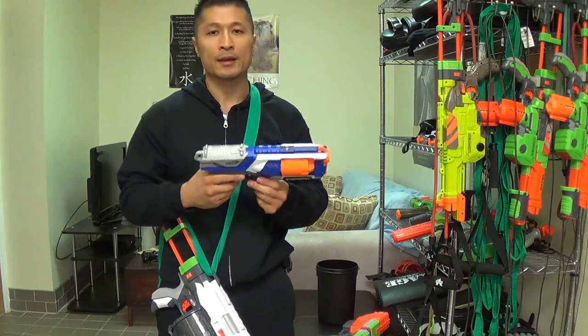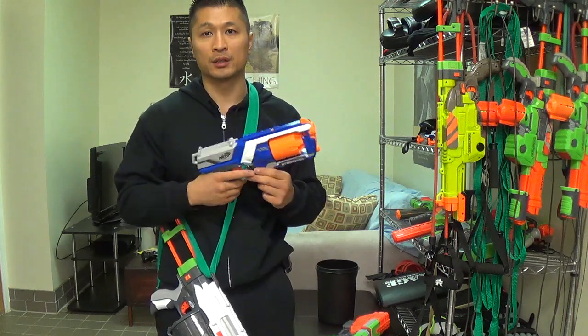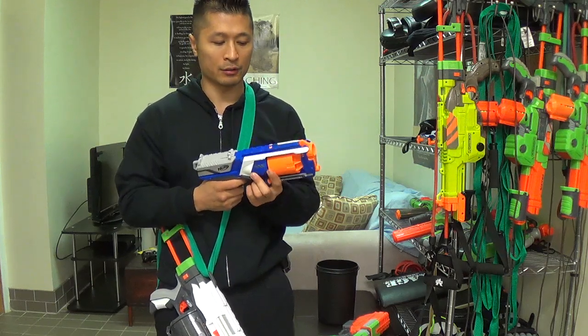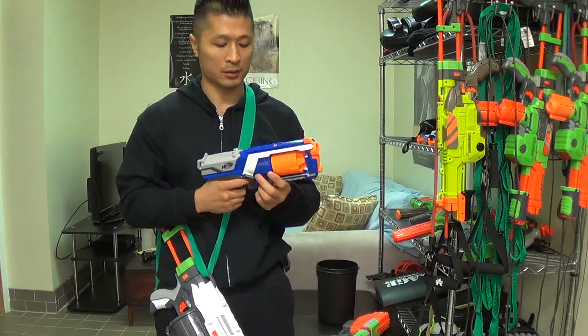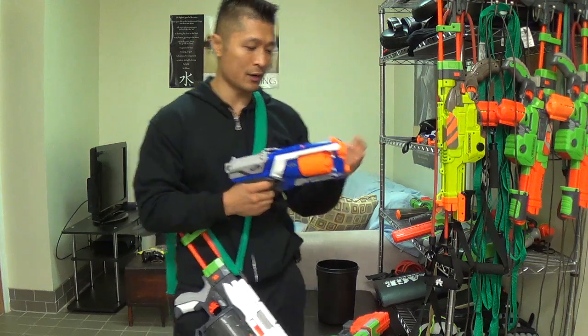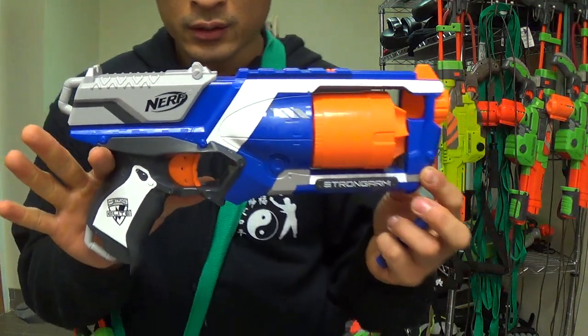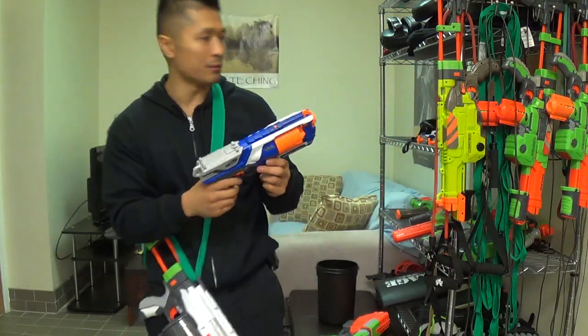The good thing about this is that it makes the firearm smaller, more compact, a little bit more realistic because the firearm is a little bit smaller. This is the Strong Arm — this is how it looks. I don't really recommend this one.